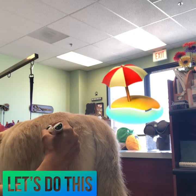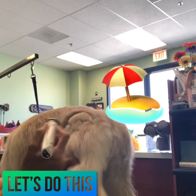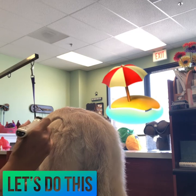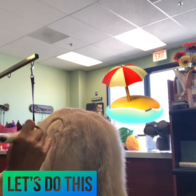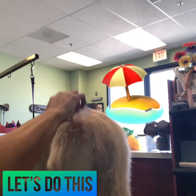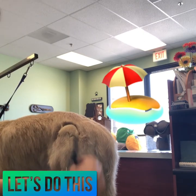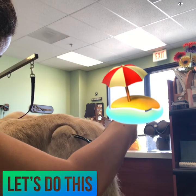If you'd like to see the finished product — as I don't have a video of it — you can follow me on Instagram at The Creative Groomer, where I have the picture up, or you can find me on Facebook and like my page, also under The Creative Groomer. So again, I set my scallops with the mini clipper.